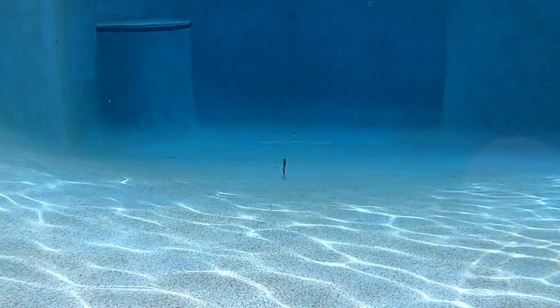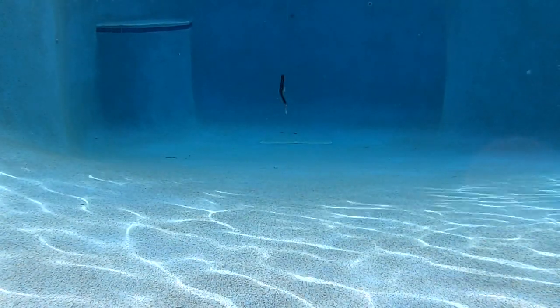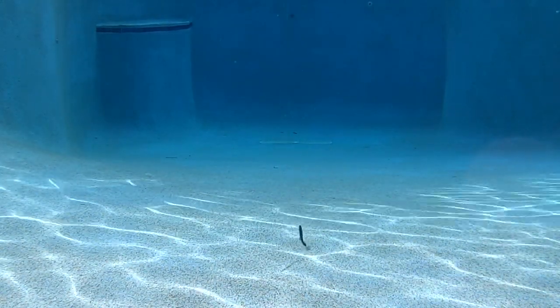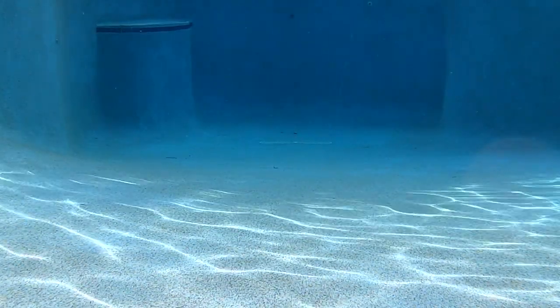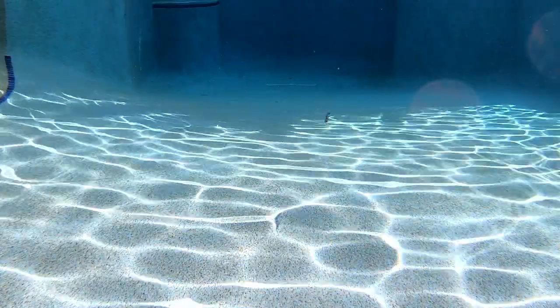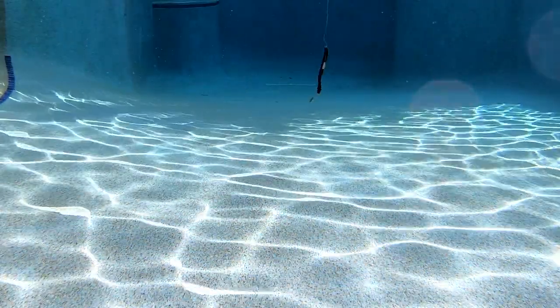Less changing of baits, and more fish per lure. The Worm Spin has a Colorado blade and molded hook paths that make rigging easy. And when Texas rigged, you'll notice it falls slowly and nicely with those Colorado blades giving off flash.